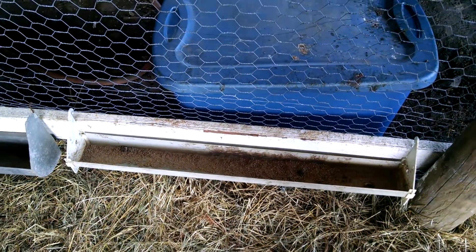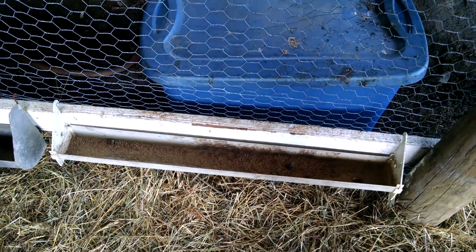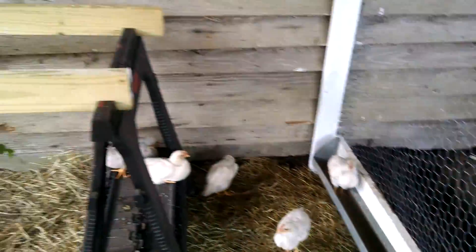This is just the waterer that came off the brooder box, but it had a crack in it. I thought, well, I could put food in it and they'd be just fine with that for the time being.